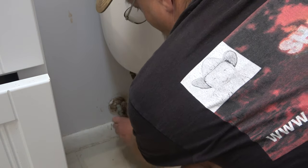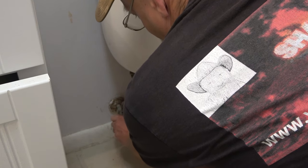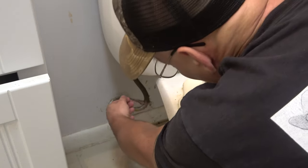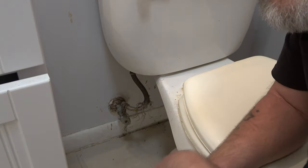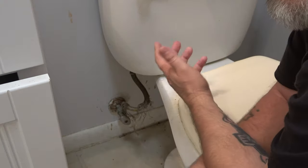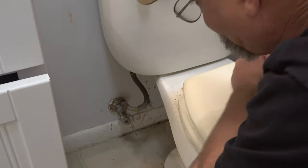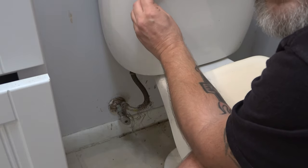The first thing we're going to do is shut the water off to the commode - shut it all the way off. This is getting replaced. When we got Bruno as a puppy, he used to stay in this bathroom when we were at work. He had his water and food in here, and he got to chewing on this one day. So I've got a new one that's going to replace it.